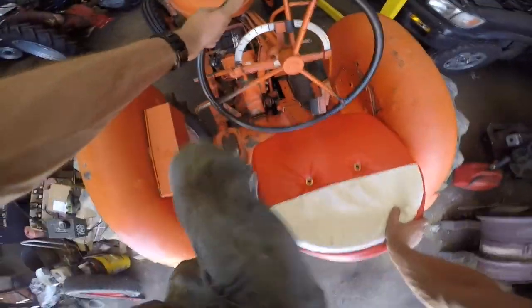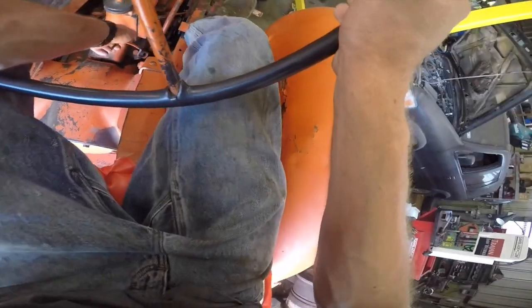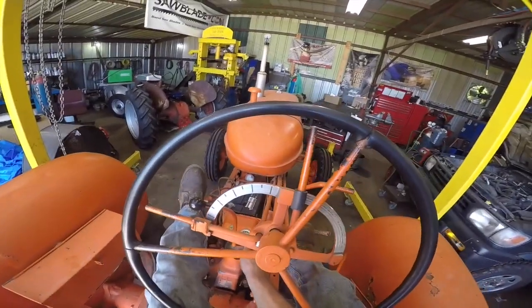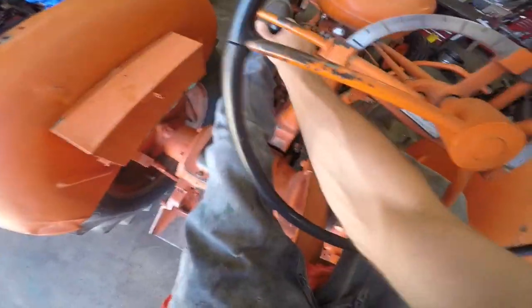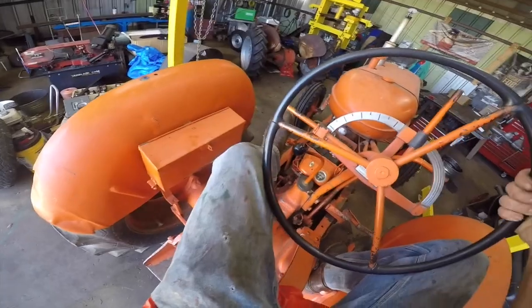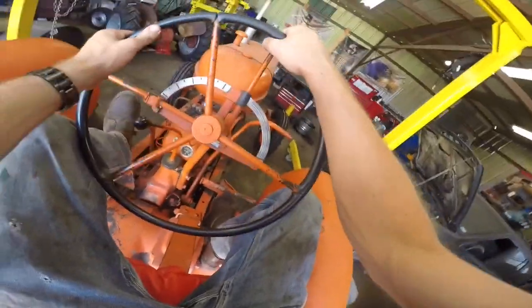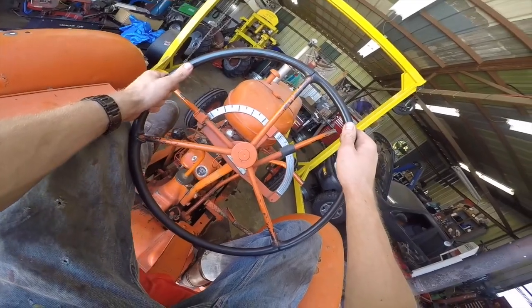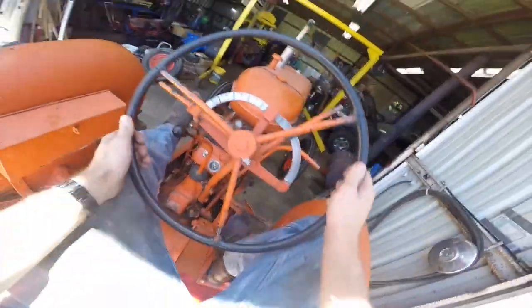Partially for the sake of making things interesting, and partially because the Kubota's in the shop, I figured we'd make use of the WD-45 Allis. I have not started this thing in probably about 10 days or so, and I've also not released the parking brake in that time. It has a carburetor, so the carburetor needs to be adjusted. Let's see — yonderwards and down, that should be reverse.